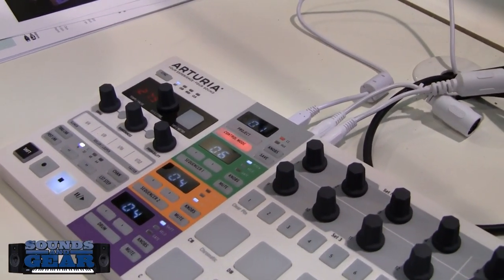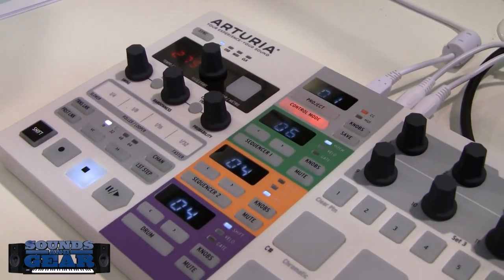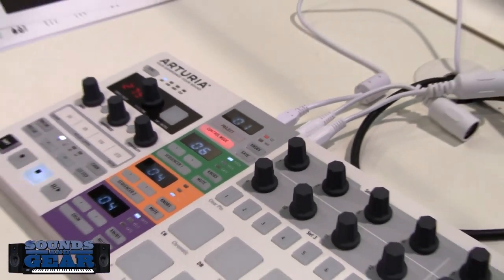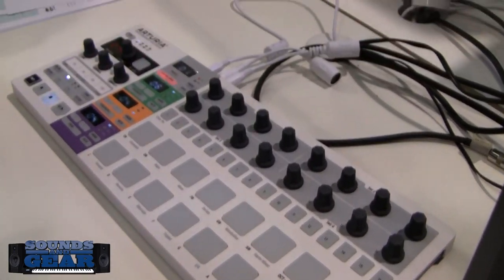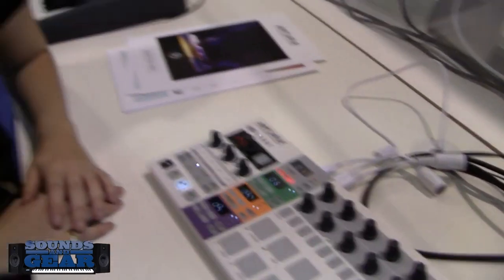It's got rolls and a looper right there — the same thing used on the Spark drum machines. So you can do a lot of things live with this, which is something you really couldn't do as much with the original BeatStep. This is pretty much the BeatStep on steroids — a lot of the hidden functionality has been brought out to dedicated controls.